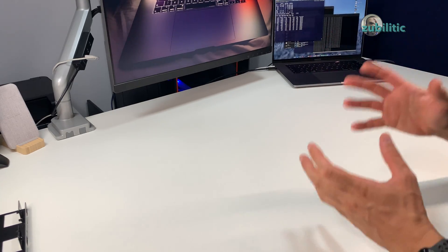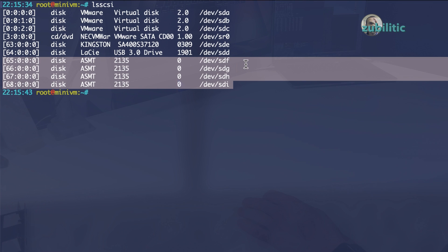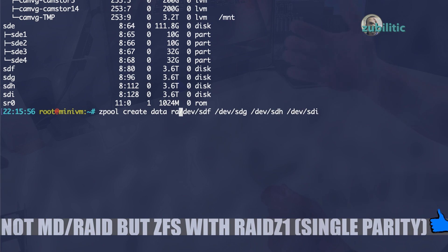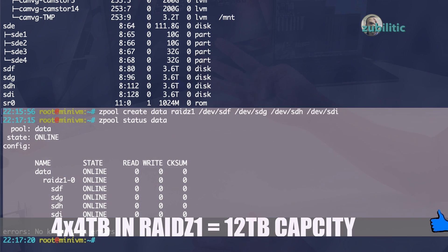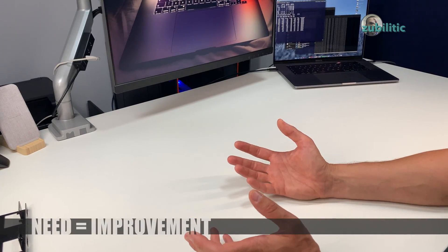I decided to put all five disks together: one will be used as a datastore for ESXi, and four of them I will use for RAID — but not MD RAID, not the normal RAID you find in Linux. I'm using ZFS RAID-Z1. So instead of 16 terabytes of disk support at 4 gigabytes each, you will have only 12, but before doing that you need some buffer in between, so for that I bought an SSD.